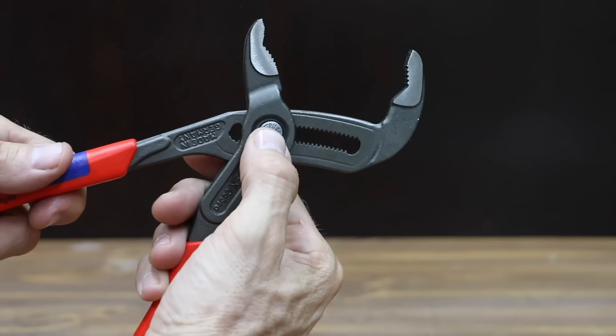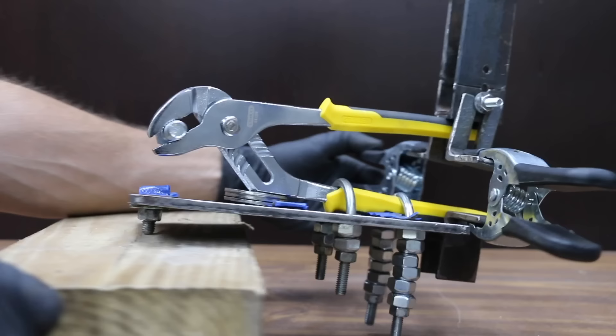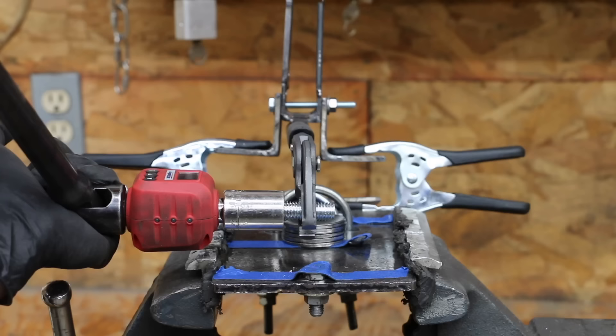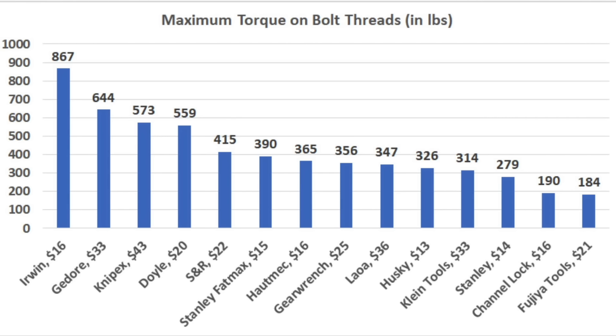The KNIP-X tongue and groove pliers easily made the top 10 list, outperforming 13 other brands. A test jig was put together that applies right at 100 pounds of squeezing force on the handles. The first test was the easiest test in the competition. The test measured the gripping strength of the pliers on a threaded portion of a bolt. The KNIP-X finished in the top three at 573-inch pounds.